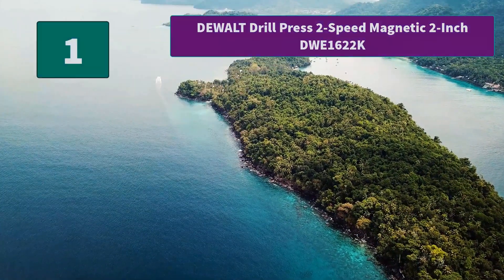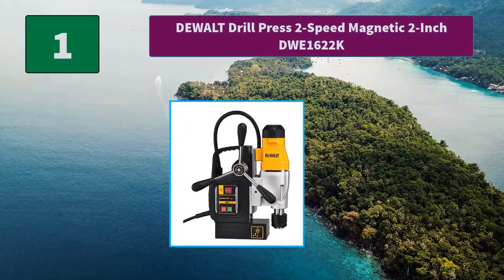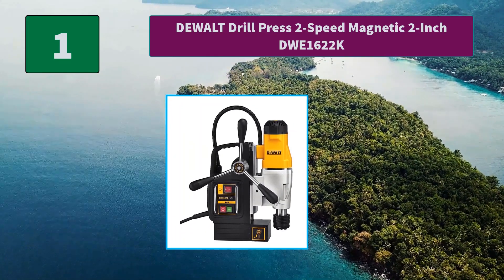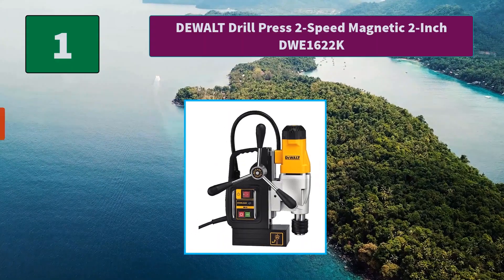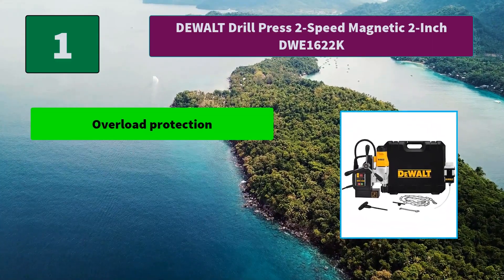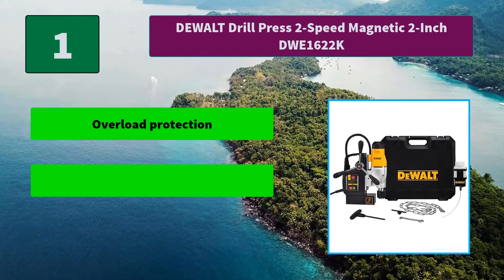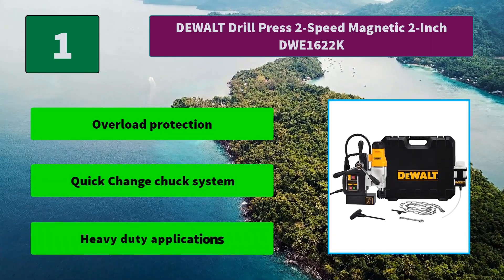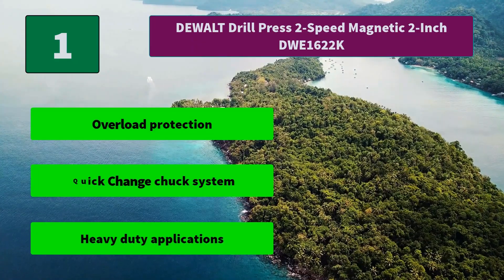Number 1: DeWalt Drill Press 2 Speed Magnetic 2 Inch DW1622K. This press has overload protection electronics which prevent motor damage and excess accessory wear, designed for long life. Quick Release Feed Handles. Main Features: Overload Protection, Quick Change Chuck System, Heavy Duty Applications.